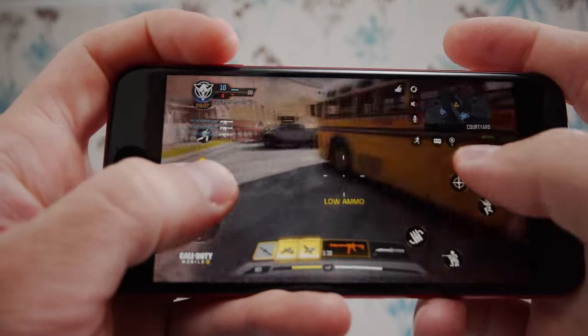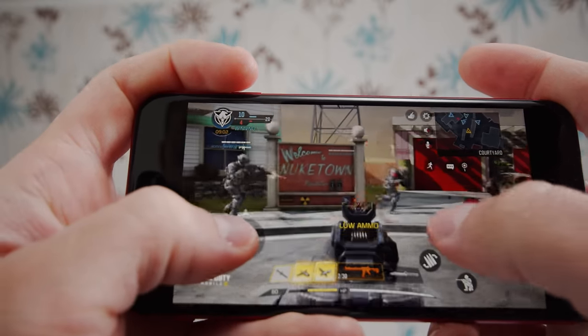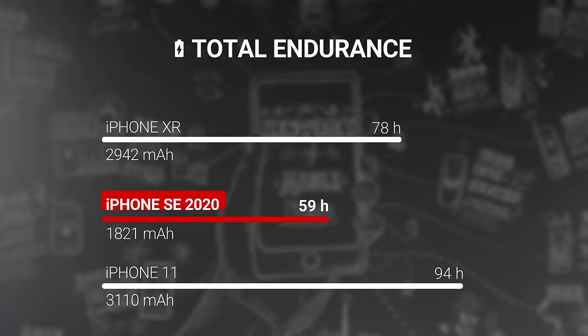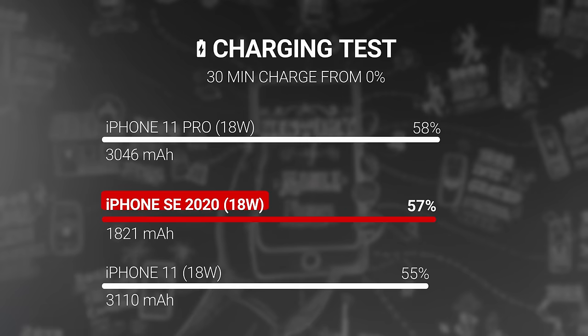Unfortunately, the cutting-edge performance doesn't extend to the battery life. The battery's small capacity is the same as the iPhone 8's — 1820 mAh. The iPhone SE scored an endurance rating of just 59 hours in our battery tests. It seems you can only do so much with such a small cell. You won't even be able to charge it fast either with the bundled 5-watt charger — we were only able to get from 0 to 27% in half an hour. In comparison, an 18-watt Apple charger refills about 57% of the empty battery. The benefits of upgrading to a faster charger are obvious, and while you're at it, you can grab a wireless charger since there's support for that too.